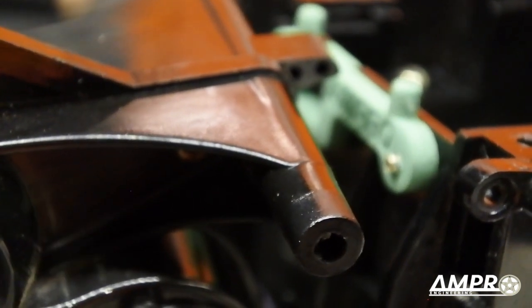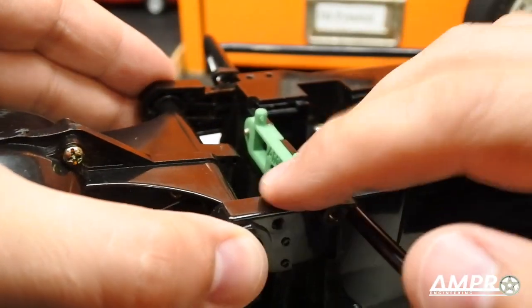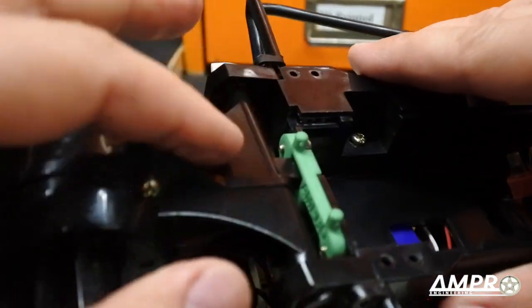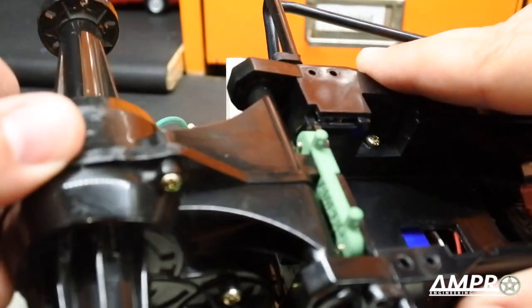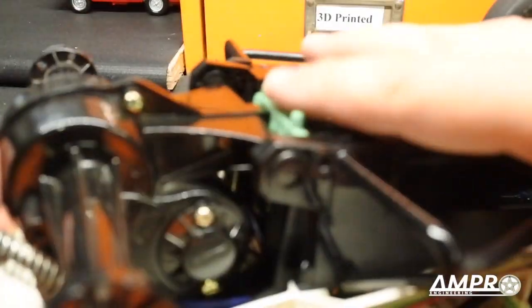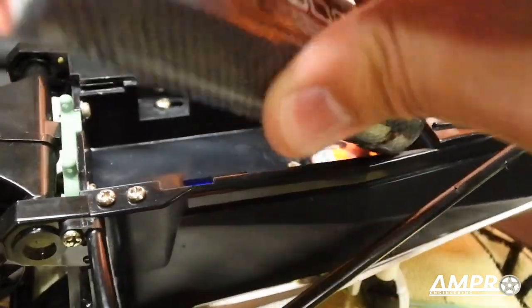Now we're going to reinstall the transmission. I'll put these pivots in — both hinges are installed. Pushing it back, that little tab slides right into the hole. It won't come into contact with anything, and you won't lose any transmission articulation. It just pops right in. I'll go ahead and reattach everything and then put the battery door back on.